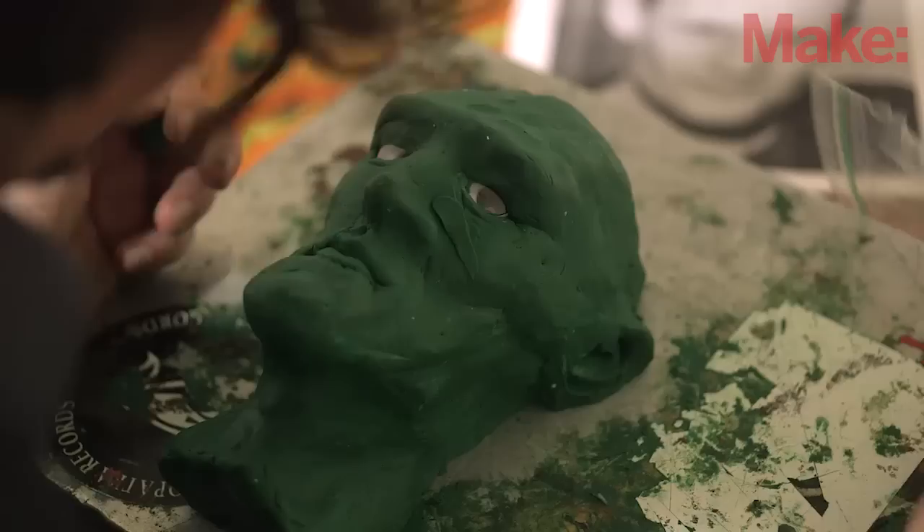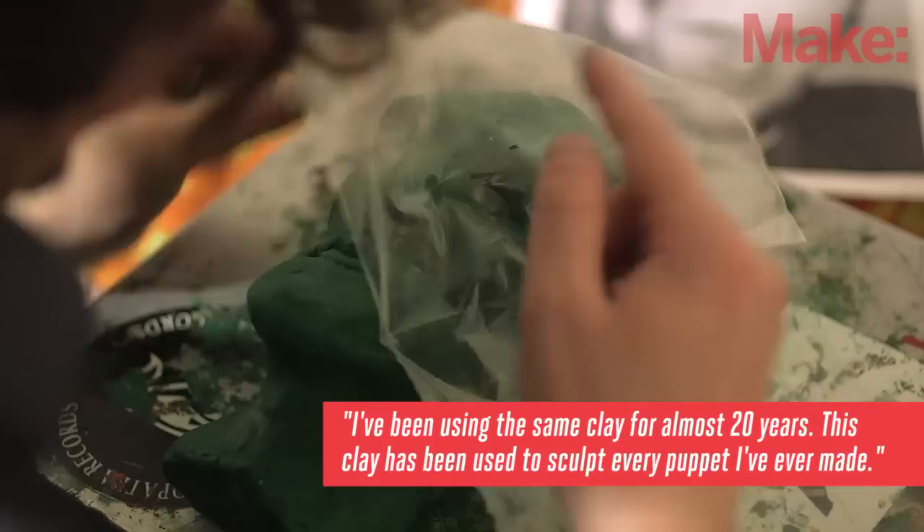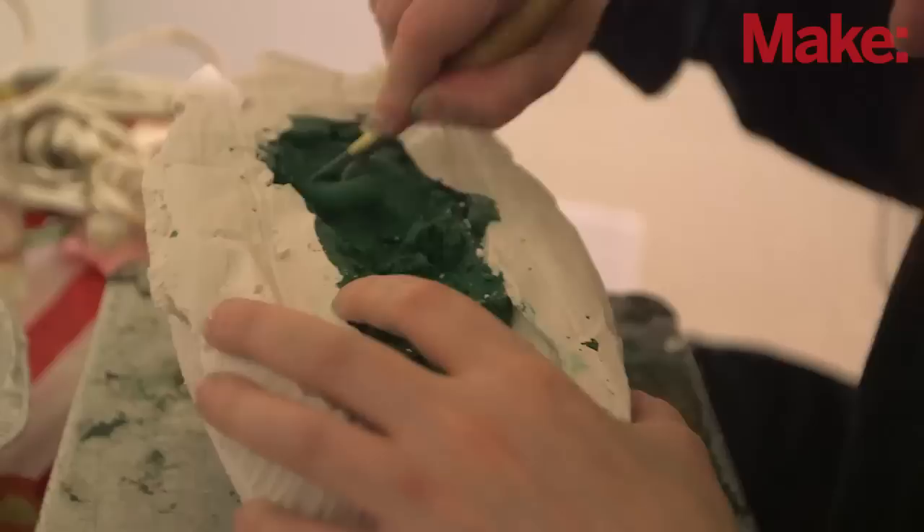My process for building the puppets is: first I build a sculpt of what I want it to look like out of non-hardening clay. I've been using the same clay for almost 20 years now — it's pretty much made every puppet in my studio. After I've made the non-hardening sculpt, I make a plaster cast of that, pull the clay sculpt out, replace it with liquid latex rubber, and when that dries we have a rubber puppet.